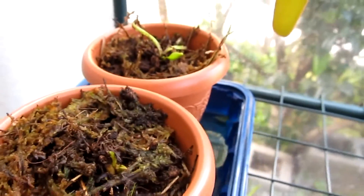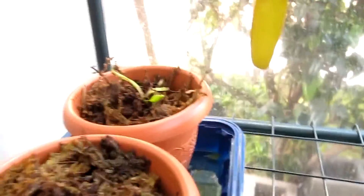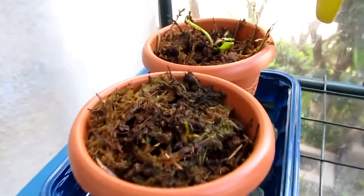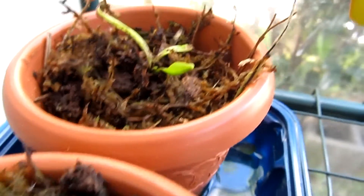These are my Dionaea muscipula. I'm pretty sure they are the typical form, so if you guys can identify them, just tell me in the comments below. My throat is sore so I can't really talk.